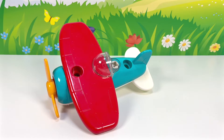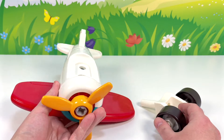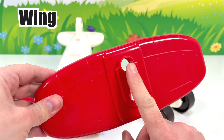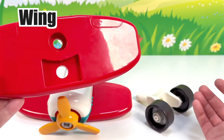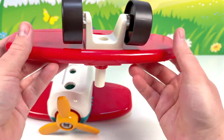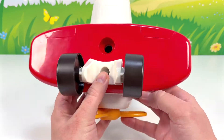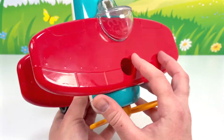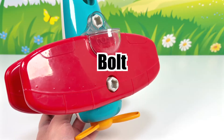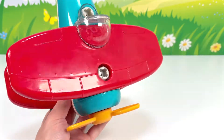Here is our plane so far, and we have our wheels. Let's turn this over. We'll need to add the red bottom wing to our toy airplane as well. The piece with the wheels will fit right here. Let's add this to our toy airplane. Now we'll need to secure this with a bolt. The bolt goes right here — in goes the bolt. Grab our power tool and tighten. That looks great.